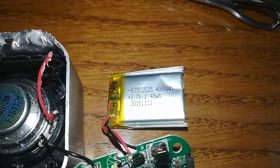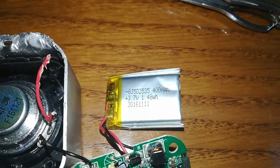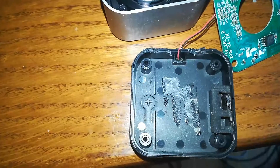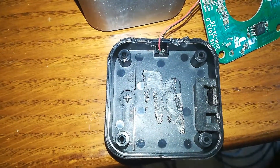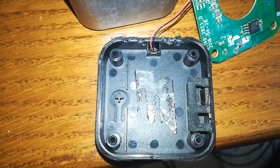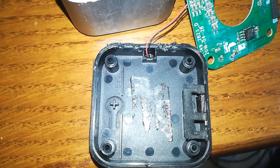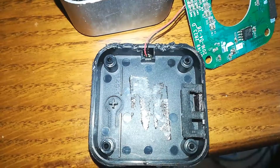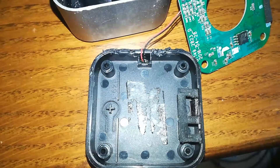So what I've decided to do is upgrade this. I went on AliExpress and found a 1000 milliamp battery that can fit into the same space the old one did. If you want to upgrade it, you just have to find a battery that is less than 45 millimeters in length, less than 30 millimeters in width, and no more than seven to eight millimeters thick.